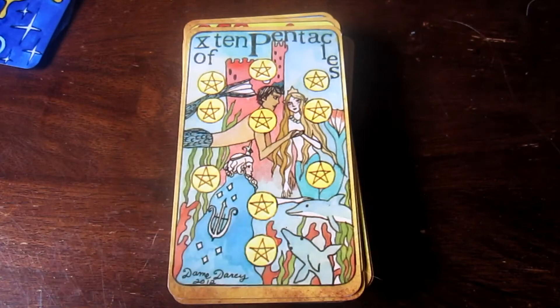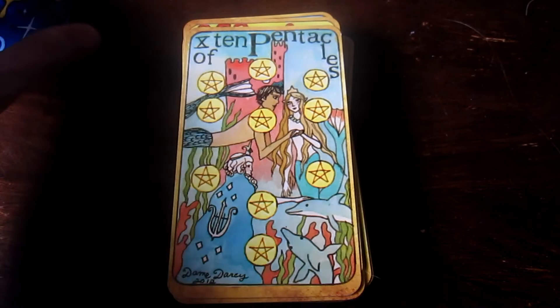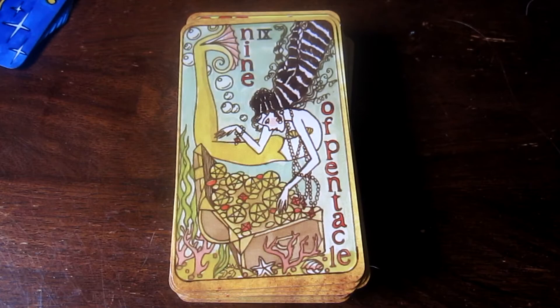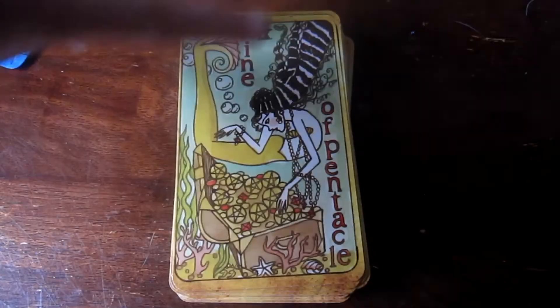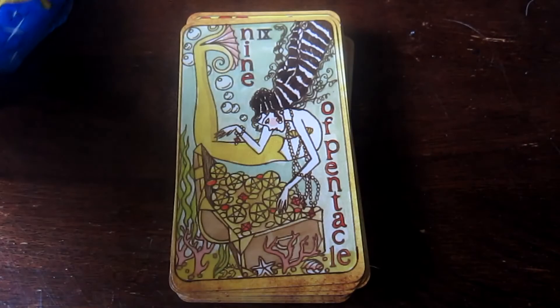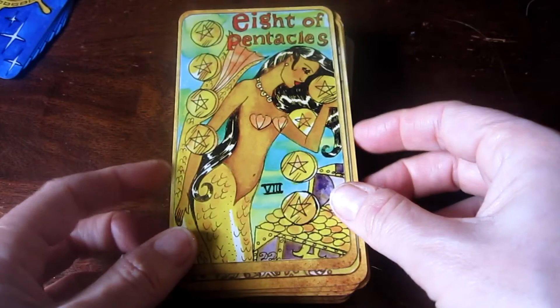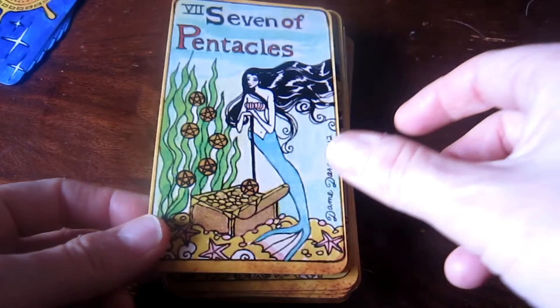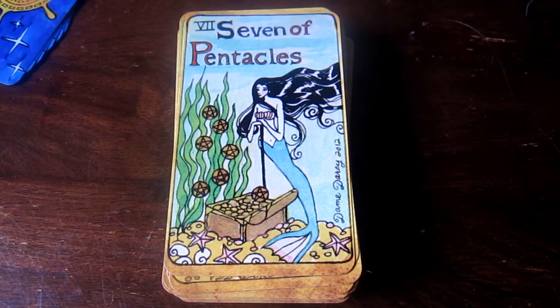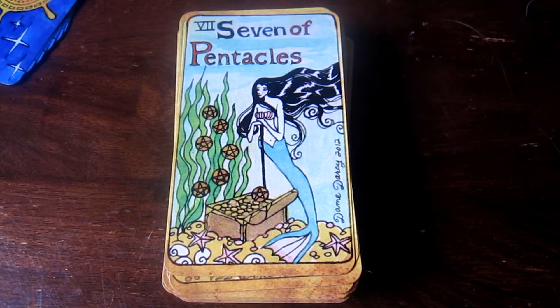I like this lady a lot — she's awesome. This is the Ten of Pentacles. Nine of Pentacles — look at her awesome hair. She and other ladies have this kind of hair. I think Dame Darcy is a fan of this black and white stripey long hair, which I am too. Seven of Pentacles — or maybe it's just all the mermaids in the pentacle suit have similar hair; I haven't noticed that before.